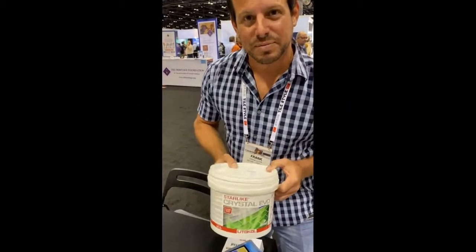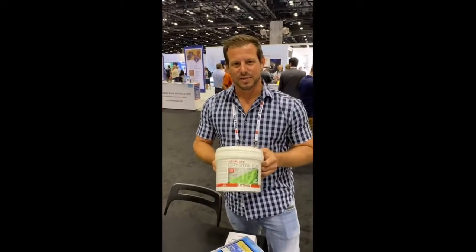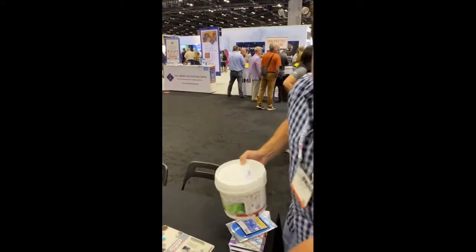Evo 700, the translucent color adaptive grout by Letico — coolest stuff on the market. Let me show you how it comes packaged.